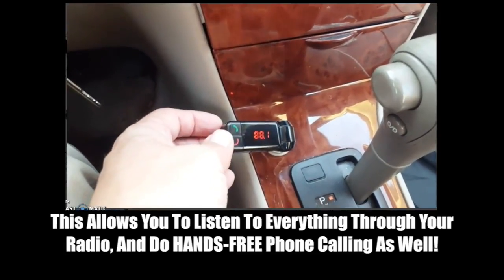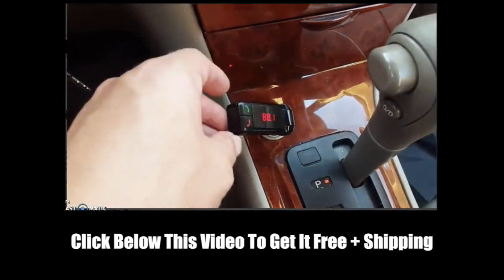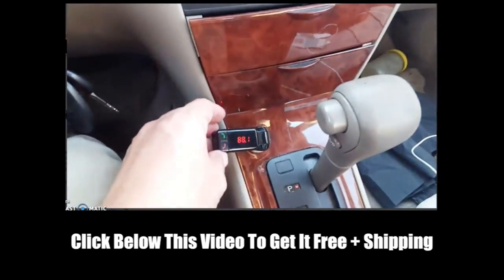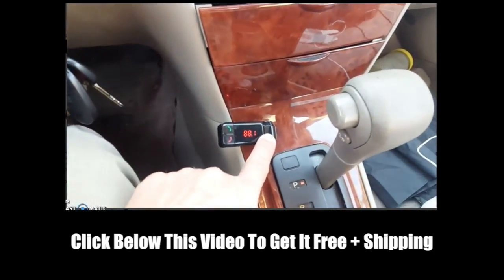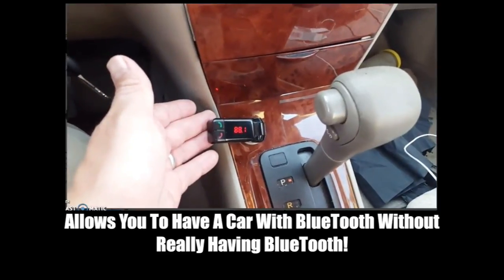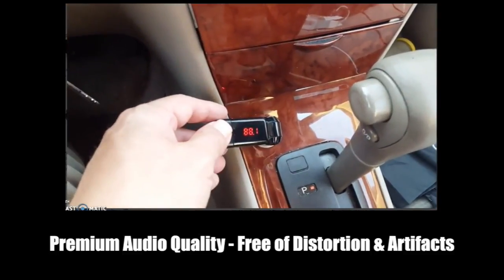Other than that, this thing works pretty standard, just like you'd expect. It syncs with your device, and I love it because I can play things on my radio from my phone. I've got a spot in my car where I can plug it in and it's not even visible, and it makes my car feel like it has Bluetooth. The transmission signal is strong, and I'm really pretty happy with it.